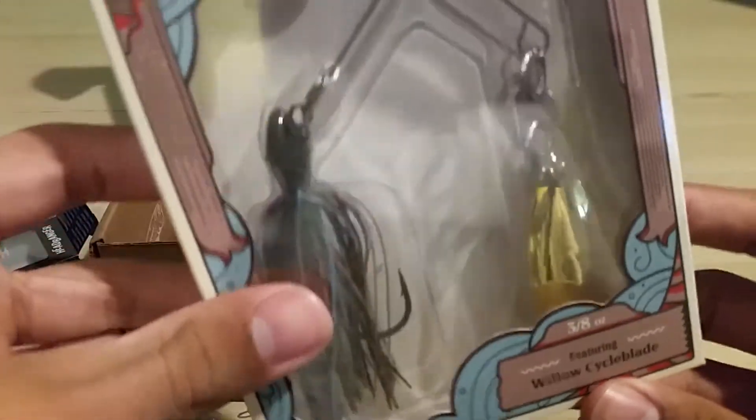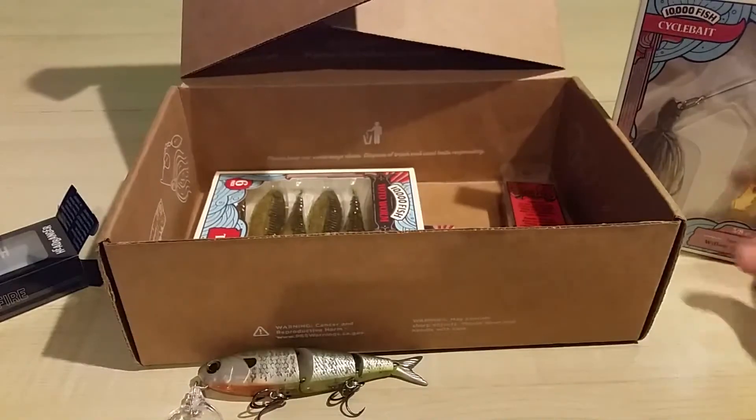I also bought the 10,000 Fish Cycle Bait — it's a spinnerbait. I've been getting a lot of spinnerbait bites, so I'm going to try that out.